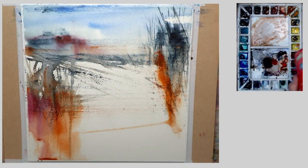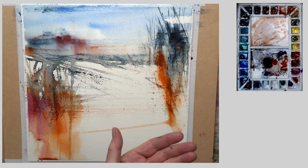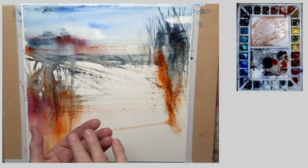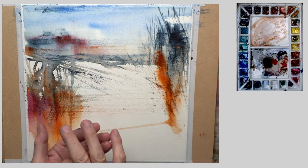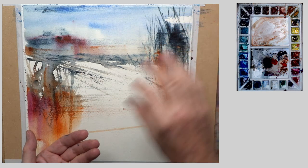I'm going to add some salt to this now. You don't want to add salt when it's too wet because it just dissolves and can almost act like a glue. I'm just going to add some salt into some of this here.